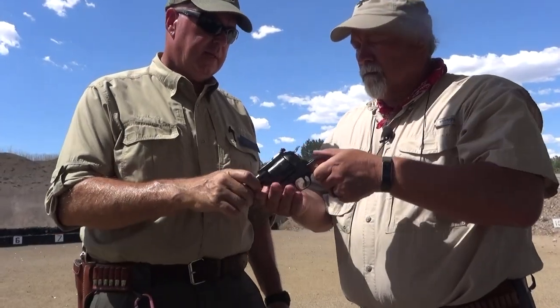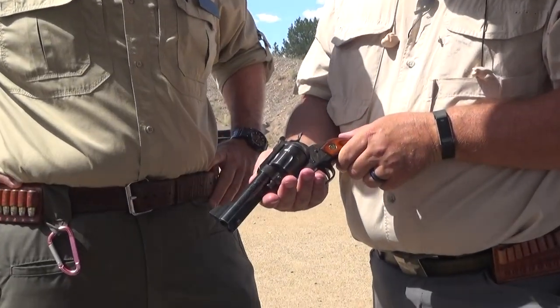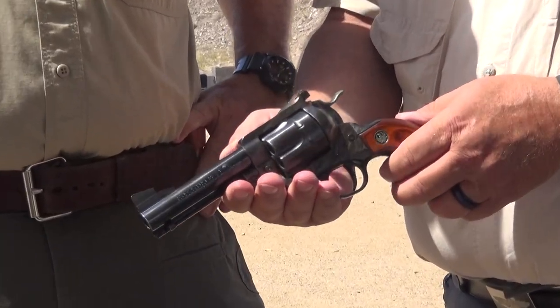Guns Magazine editor Brent Weed looks at this single-action revolver and why it's remained a staple in American history. I'm here with Lou Gosnell — he's a range master at Gunsight Academy, and Lou, you're an expert in lever guns and single-actions. That's why you're working with us this week.